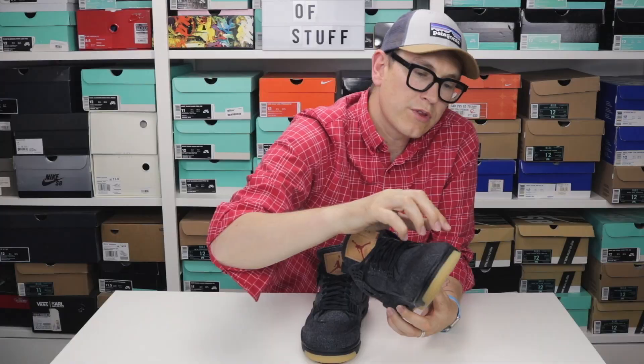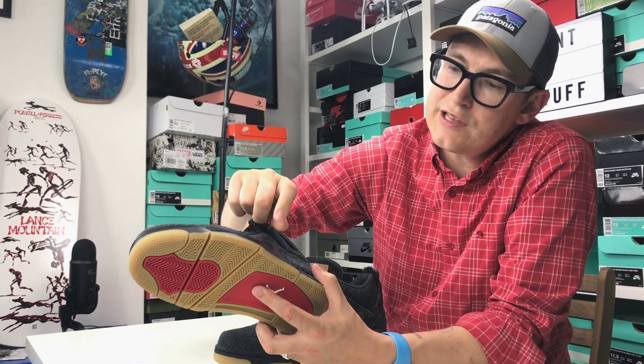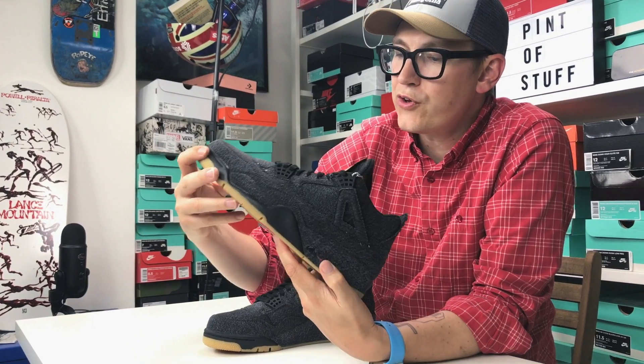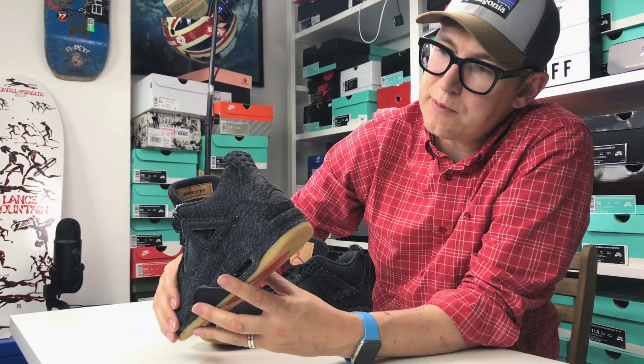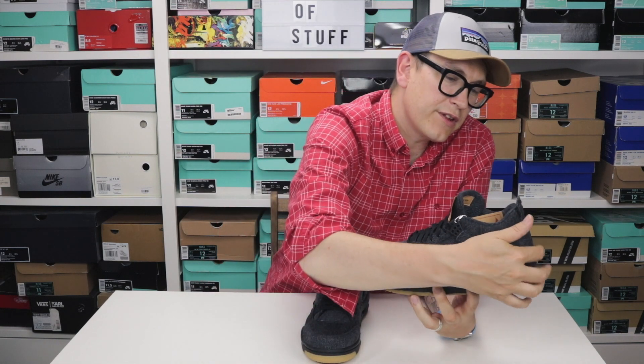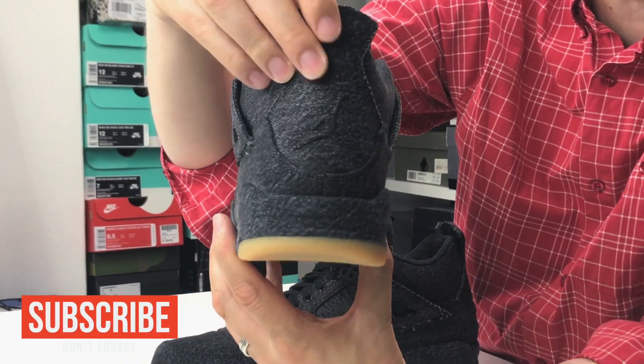Black denim everywhere. The black theme follows on what I suppose is part of the midsole here. And on the back, embossed, is a Levi's Jumpman — the Jumpman on the heel — which is a really nice touch.